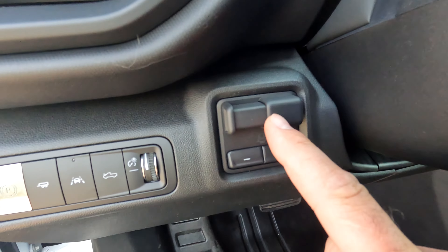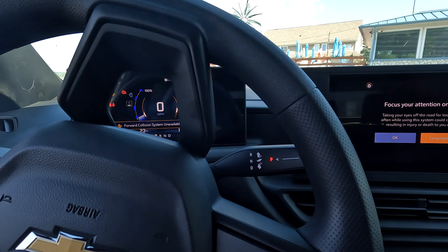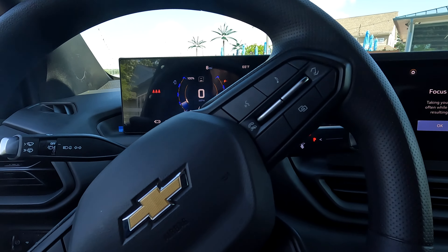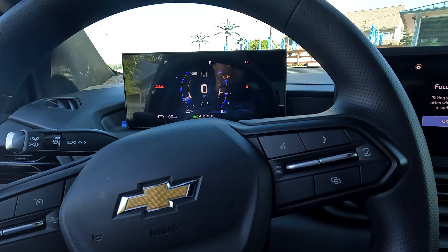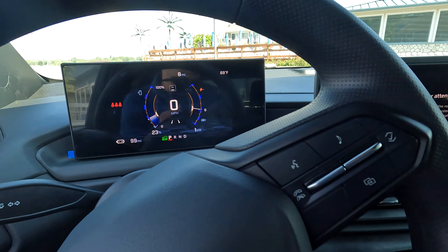There's a trailer brake controller there. In order to power up the vehicle, you just have to have your keys on you, push your foot on the brake, and it will activate. That seems to be the new theme with Chevy, which is actually pretty cool — I like it.